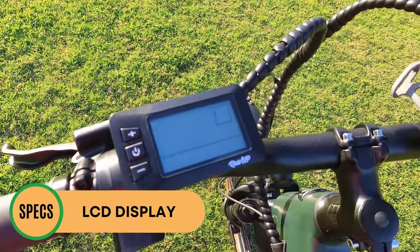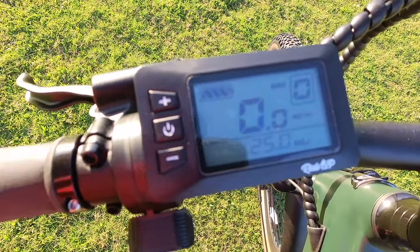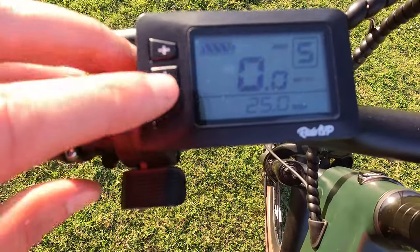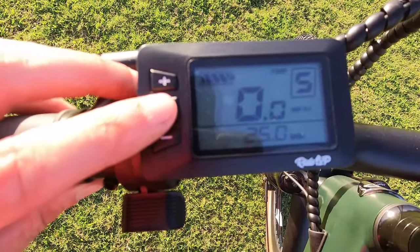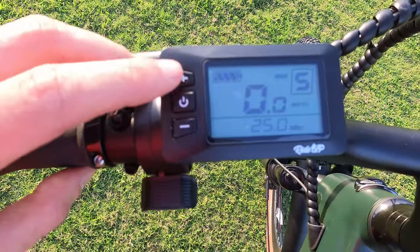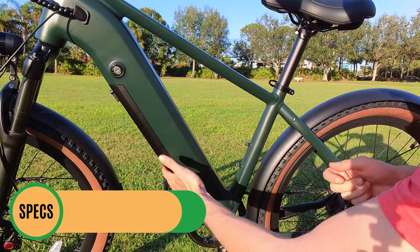The Tourists features a monochrome display on the left-hand side. In the top-left corner, bars indicate battery capacity — I always prefer a percentage, but this is a basic display on an affordable bike. Top-right shows pedal assist levels zero through five. Speed is front and center, with odometer below. Hitting the power button cycles through additional info: trip distance, time, watts going to the motor, max speed, and average speed. Hold the pedal-assist-up button to turn the front light on; the LCD display is backlit.